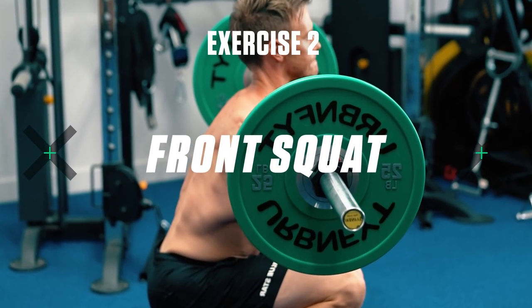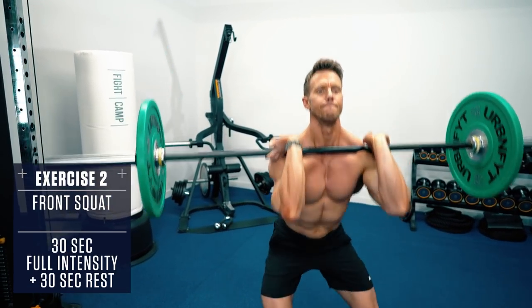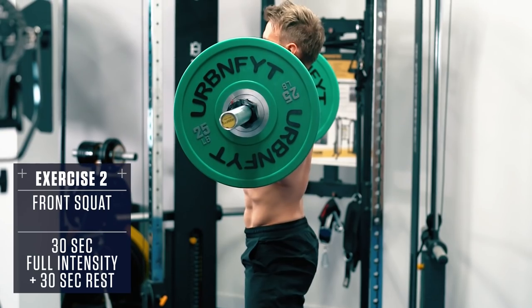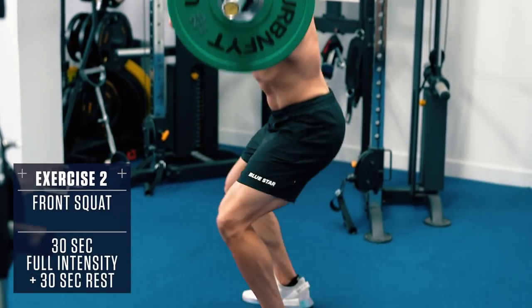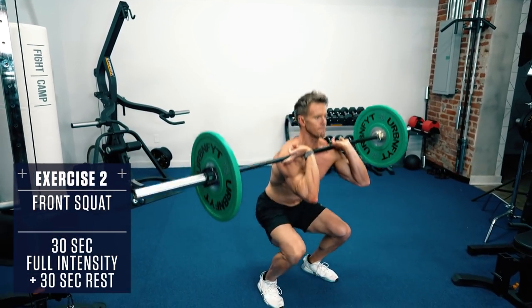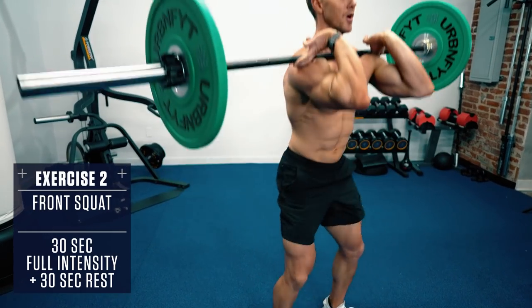Exercise 2: Front Squat. You can perform the Front Squat with either a hook grip with your arms in line with your shoulders, or a cross neck grip with your arms across your chest supporting the weight on your front delts. With the Front Squat you have to maintain a more upright torso position in order to balance the weight, and thus it's more taxing on the core and quads than a traditional back squat. Just remember to still brace the core, keep the knees out, and explode up from the bottom through the heels like a regular back squat.